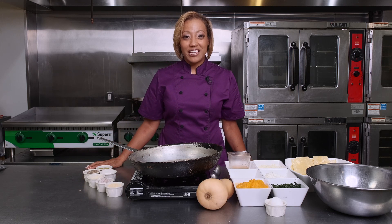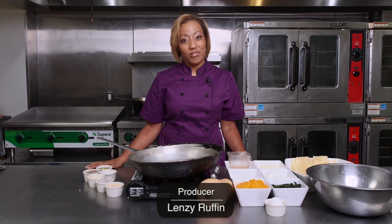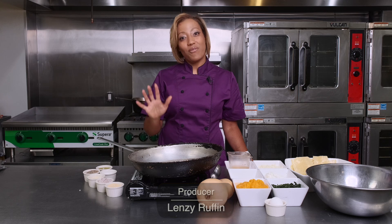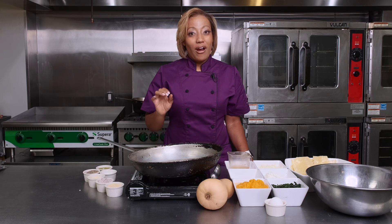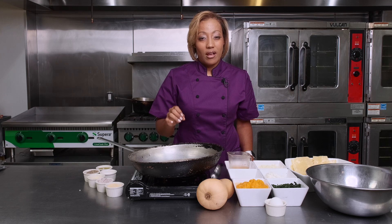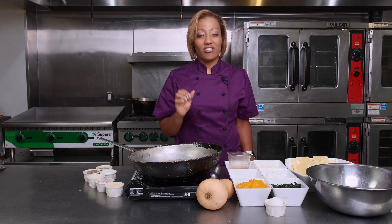Many of you guys have been asking and providing feedback on all the vegetarian and vegan options that I've been showing and demonstrating. Well, I have one more for you today. We're actually going to make a butternut squash lasagna roll. Yes, a butternut squash lasagna roll.